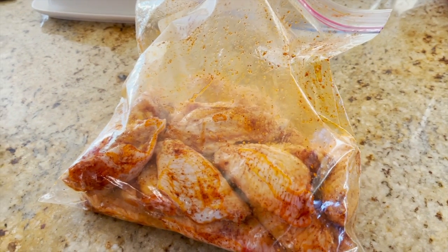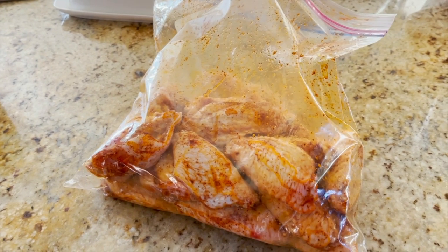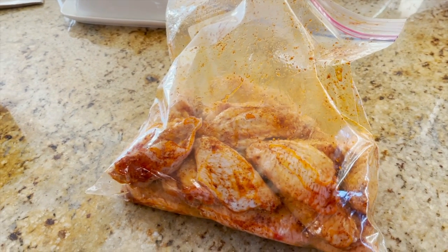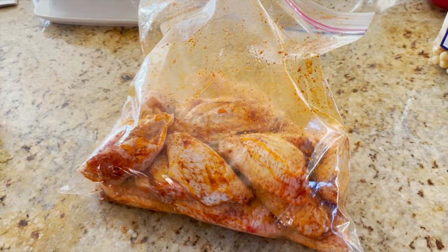The first thing we're going to do with the wings is coat them really good with olive oil and then some of my standard rub. You can use any kind of rub or seasoning you want. Now I'm going to let them sit in the refrigerator for a couple hours.